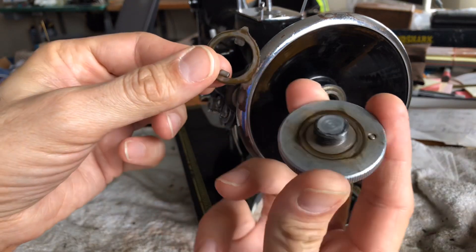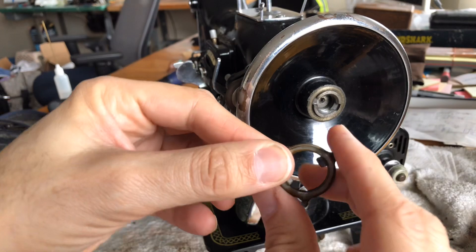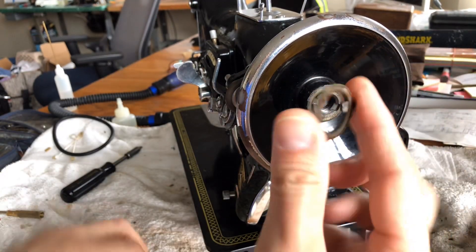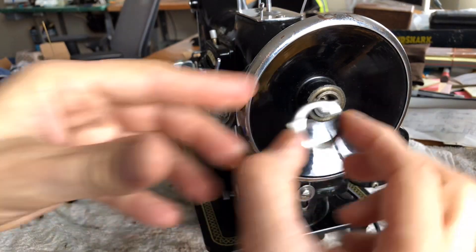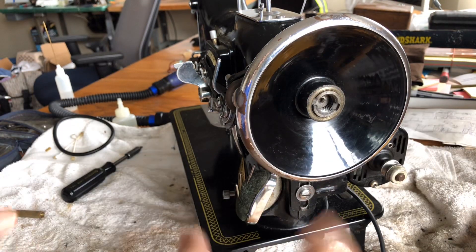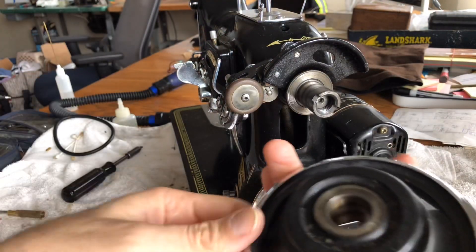On the other side of this, you have your set screw and then you have a washer. This is a washer and it has a place that it seats. So I'm going to take that off and pull the hand wheel off.